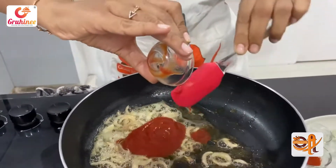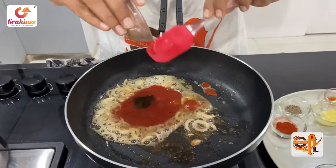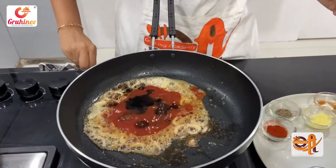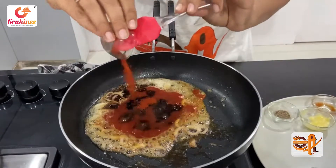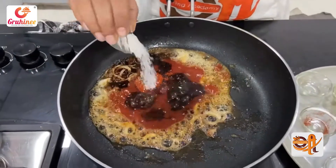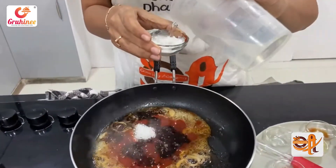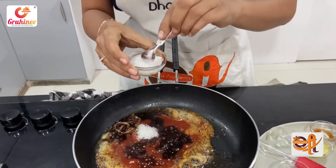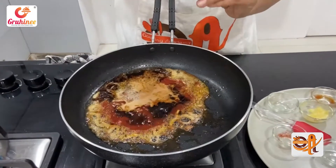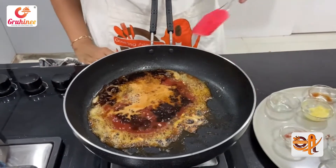We add tomato ketchup, Worcestershire sauce, hot sauce, lime, mushroom powder, curry powder, and sugar. When we add the oil, use just a little bit of salt. It will take a little bit more salt and then be processed with the oil and water.